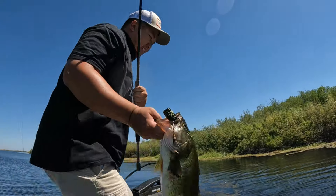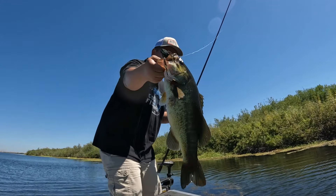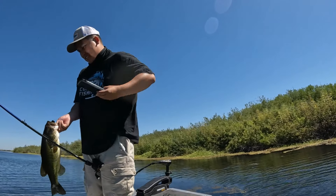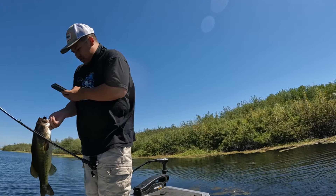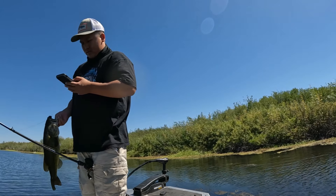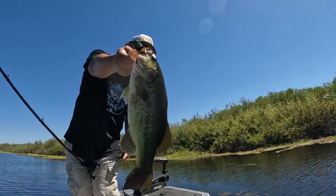Check it out guys, nice one on the frog! Check it out guys, nice one on that frog!